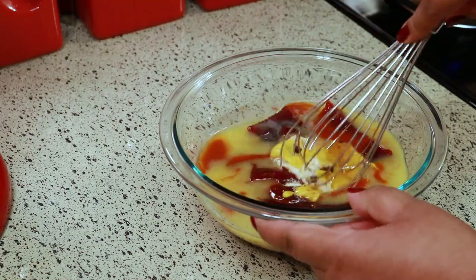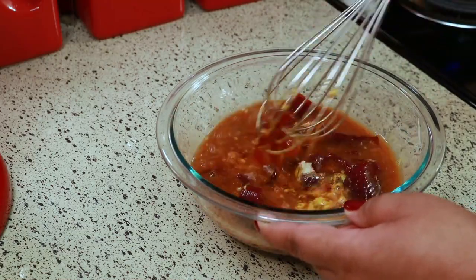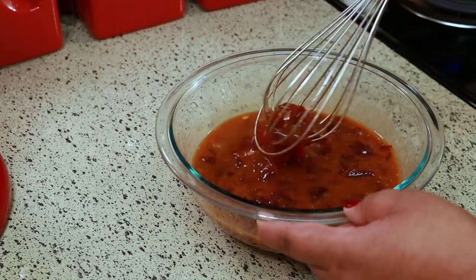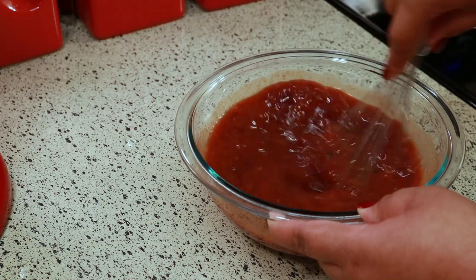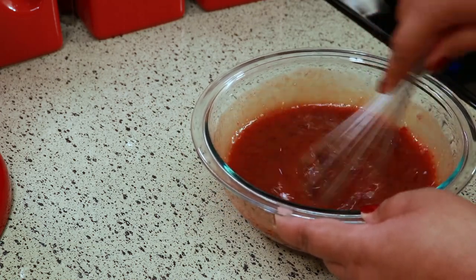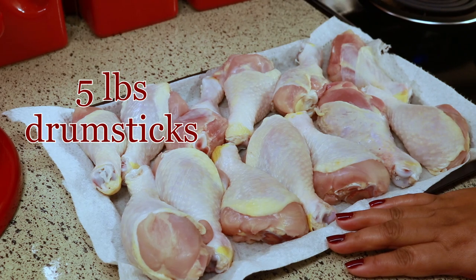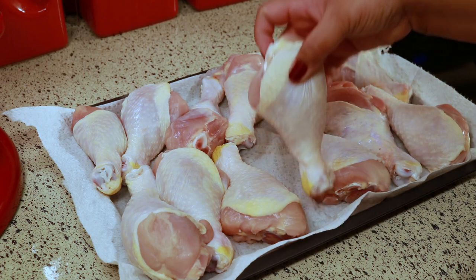Carefully whisk this together until everything is combined. I really hope you give this recipe a try because it's so good — it's so easy and so good. And if you don't want to use drumsticks you can use wings. Either one would work, but because it's the holiday and people are spending a lot of money, it's just cheaper to buy drumsticks than buying wings. Here I have almost five pounds of drumsticks — one big package that gave me 13 drumsticks.